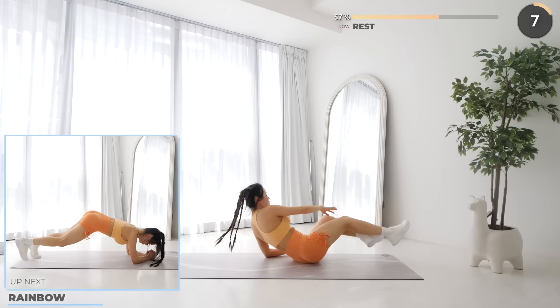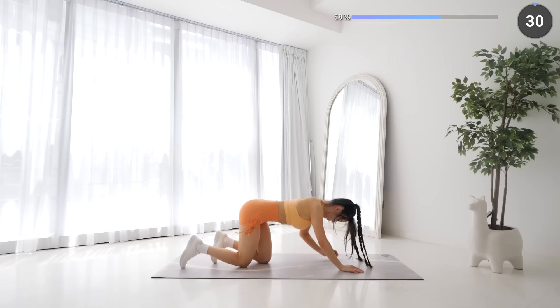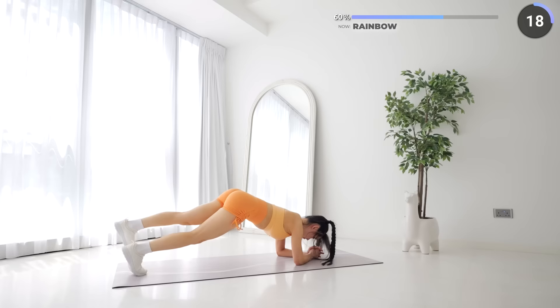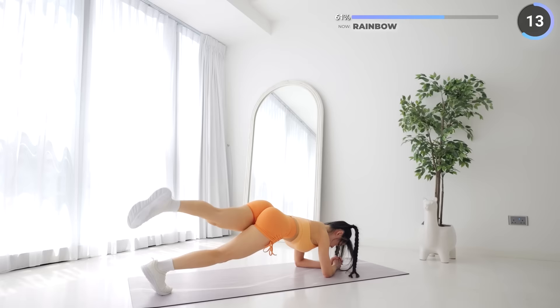10 seconds rest now — get ready to get into a low plank for rainbows. While you're in a low plank, lift one leg up high and over the other like a rainbow. You need to be engaging your core, using your core muscles, glutes, and leg muscles to stabilize. Alternate between your legs and keep pushing through guys — not much more to go, we're gonna finish the workout!